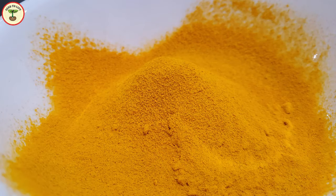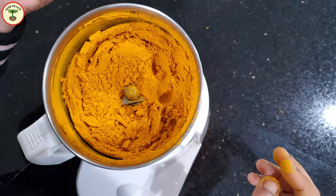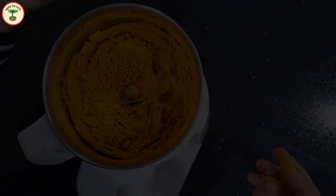I never buy turmeric from stores. That is one product that I really like to be custom made. So whenever we go to India on vacation, my mother buys the dried turmeric roots and gets them ground to have fresh and pure turmeric powder. That way we can control the color of the powder because we can select from the different options of the dried turmeric.